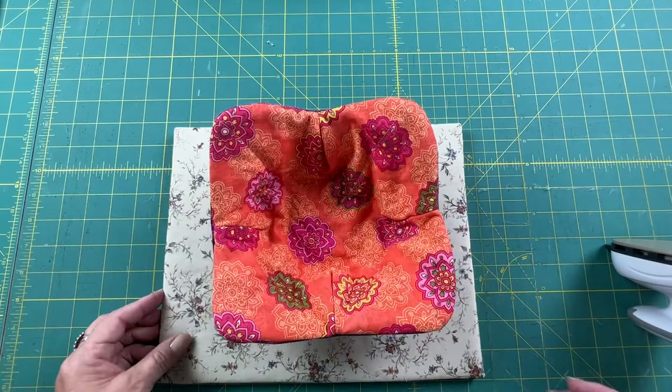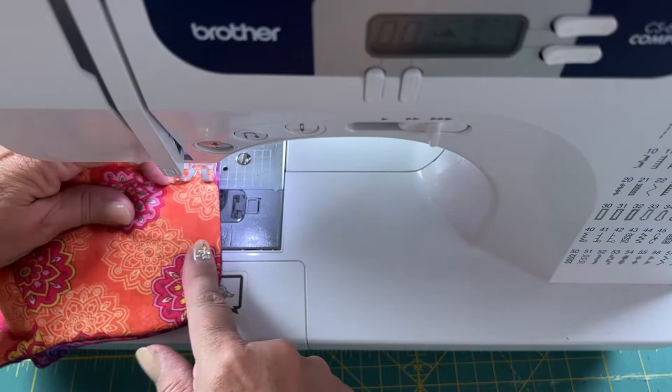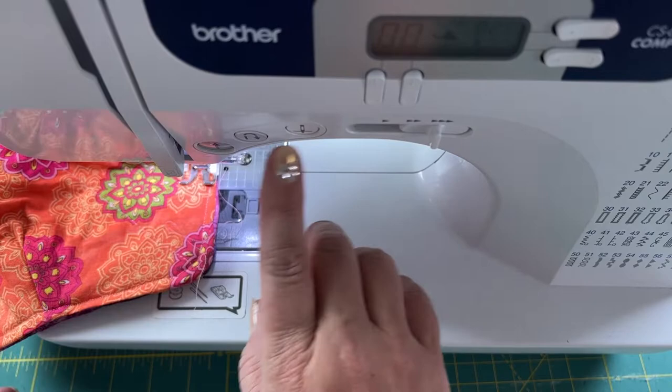Now to finish the whole thing off, I'm going to go around the edge with a top stitch, and that will close up the opening and we'll be done. Here we are at the finished product — a totally reversible soup bowl cozy. These make great gifts. Thanks for watching; I'll see you next week with another great sewing project. Please remember to like and subscribe.